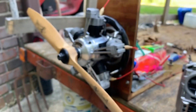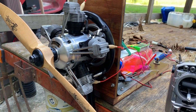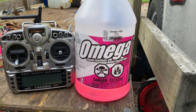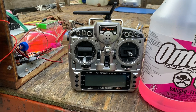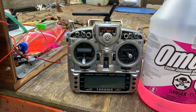For anybody out there curious about more information about my setup and my engine, I'm running my OS Radial on Omega 10% fuel which has castor oil in it. I'm using my old FrSky Taranis to control the receiver that controls the fuel pump and ignition system.